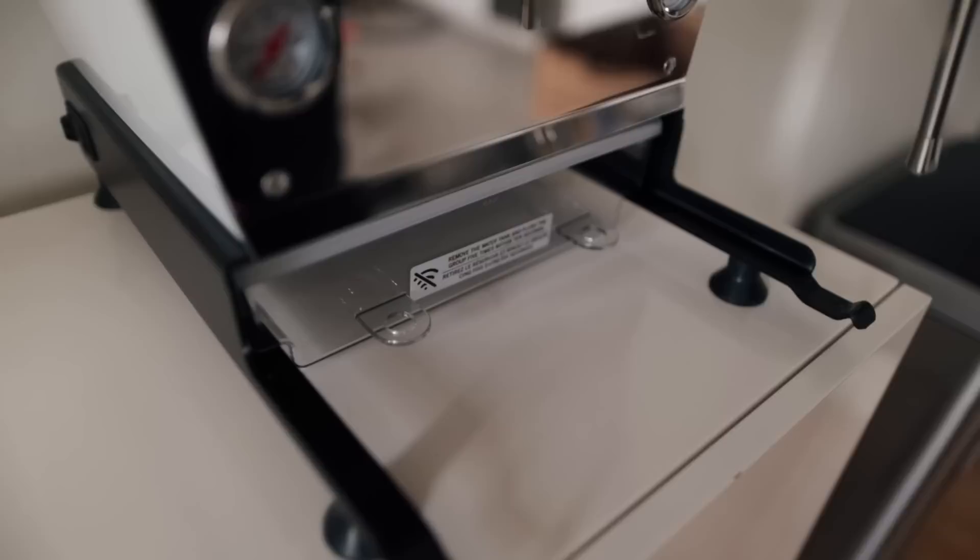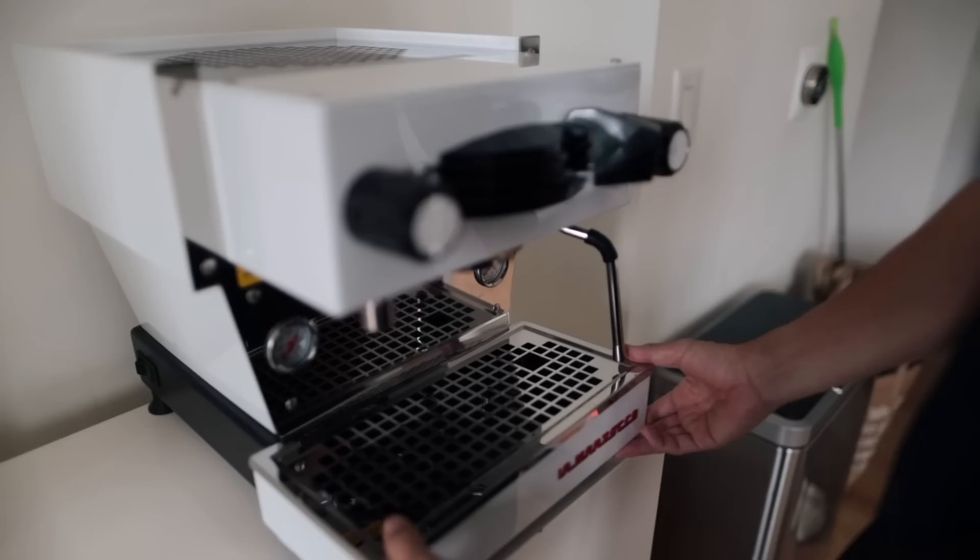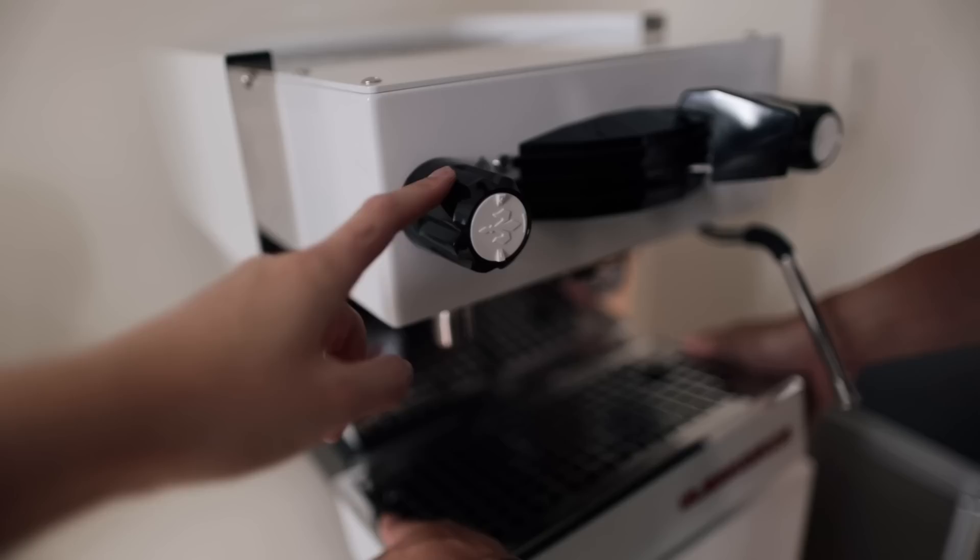This is where the water reservoir is, but I have to test different waters just to see what would be compatible with this machine. The drip tray is magnetic so it just sticks right on the top. And that's the steam wand — this is the hot water, but people don't usually use that, they just use it to warm up the cup.